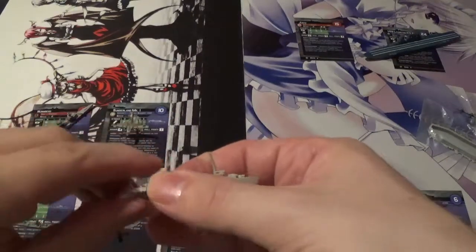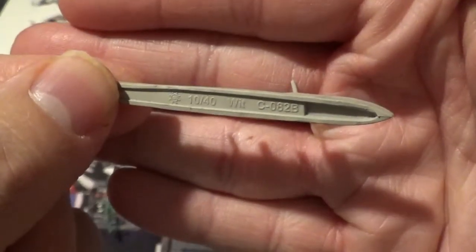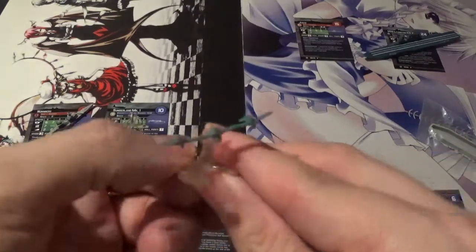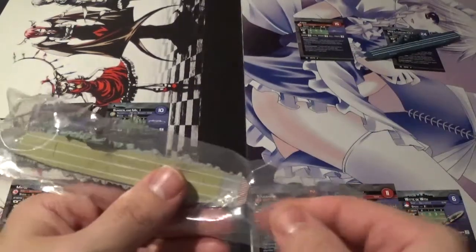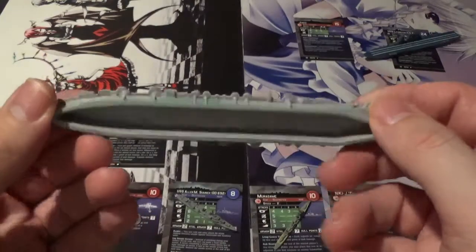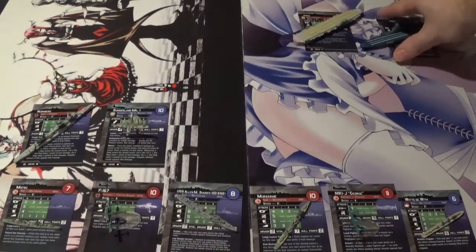These are made of similar plastic to what the D&D miniatures are made of, if anybody's wondering. We have the Marasami, the Japanese destroyer, the white D-width destroyer, the Nike J George attack plane, and of course the big dog - the aircraft carrier Junyo. I have a feeling that a lot of aircraft carriers are going to be rares in this set, but nothing wrong with that.